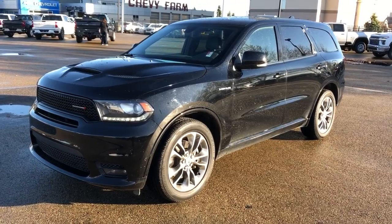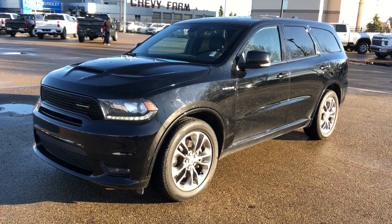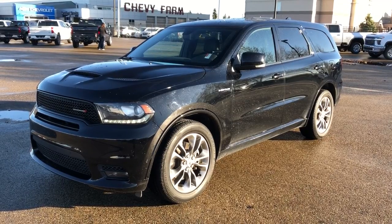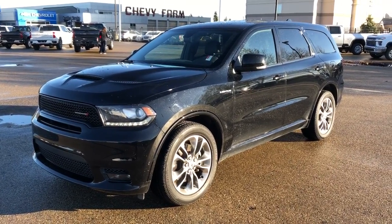Thank you for joining me for this video walk around of the 2020 Dodge Durango. Please subscribe to our YouTube channel for more daily videos, and we hope to see you at Westgate Chevrolet sometime very soon.